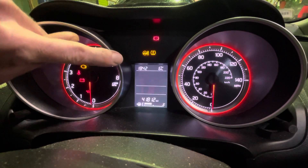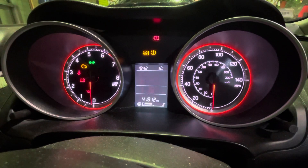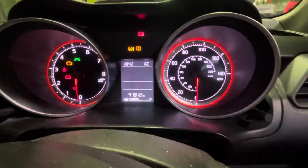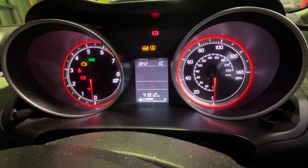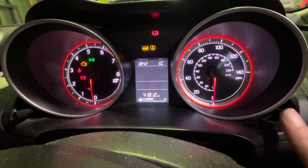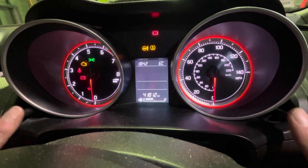This is how to set the clock in the dashboard and on the multimedia sensor of your 2018 Suzuki Swift. The dashboard is fairly straightforward, although it doesn't really make much sense when we're going to be using these two buttons here.